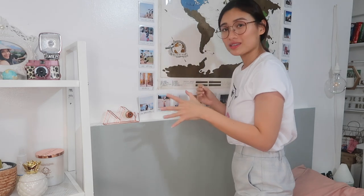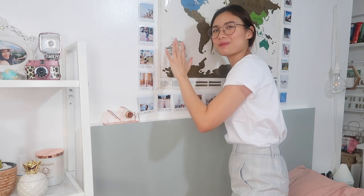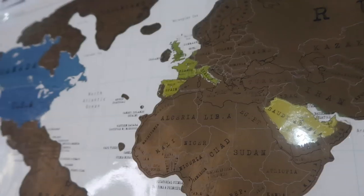I also have my Instax Share SP3 to print out more Polaroids, because I recently traveled to Europe and I wanna print out more travel photos and stick them on that white wall. These are the places that I went to that I didn't scratch on my map yet. I recently went to Paris so I wanna scratch some areas on this map. Done scratching the places I've been to recently.